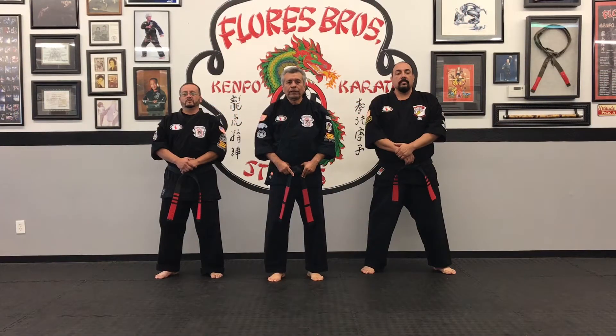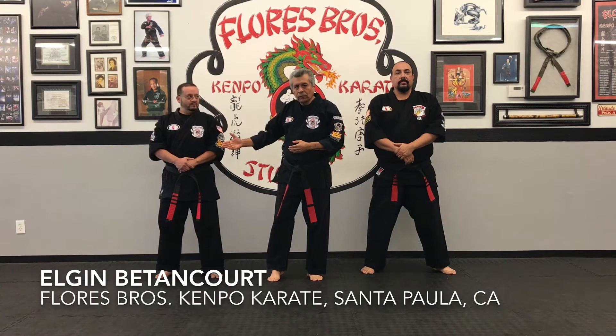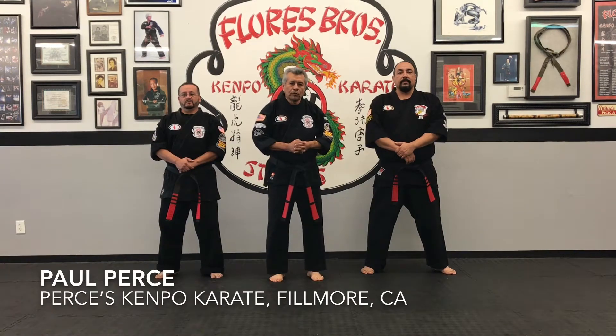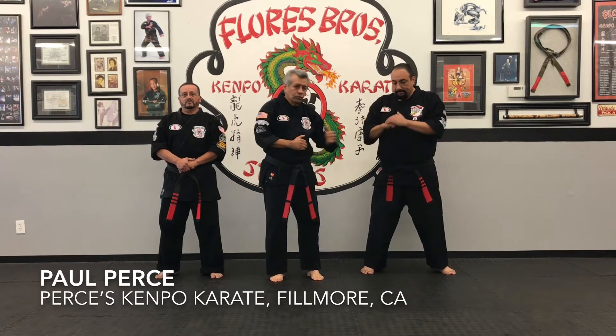Today we're going to be working with two of my black belts — they're both 8th-degree black belts. Isha will have been training with me close to 40 years. The first one is Algen Bettencourt, who runs the Santa Pablo studio, and then we have Paul Peirce, who runs the Fillmore studio.